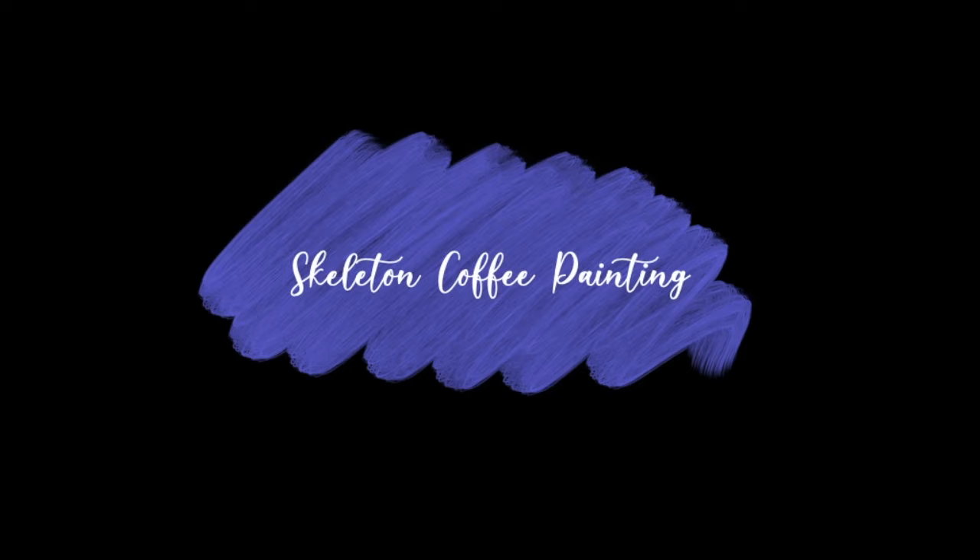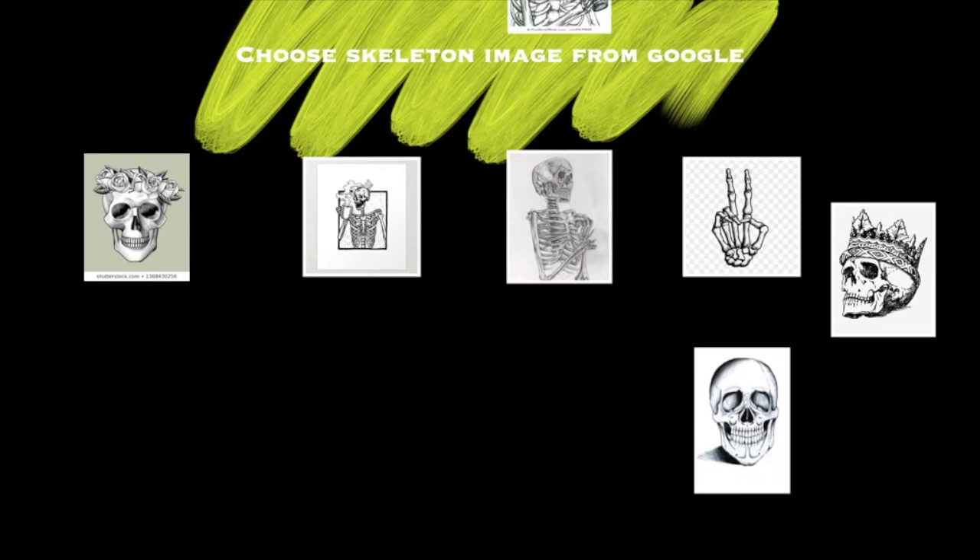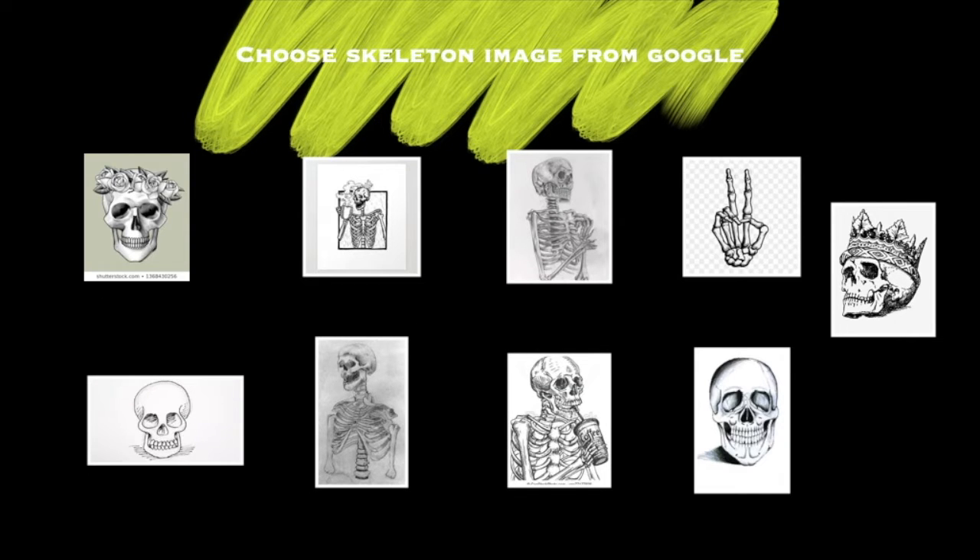Hey guys, this week we are doing our skeleton coffee painting. What I would like you to do first is choose a skeleton image from Google. As you can see, I'm posting a bunch of different options that you can use. Make sure that your skeleton paper takes up the entire page in a Word document to print it out.